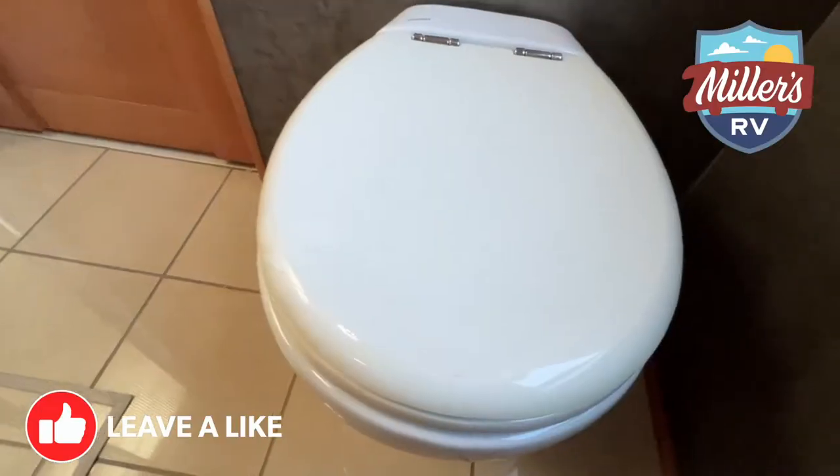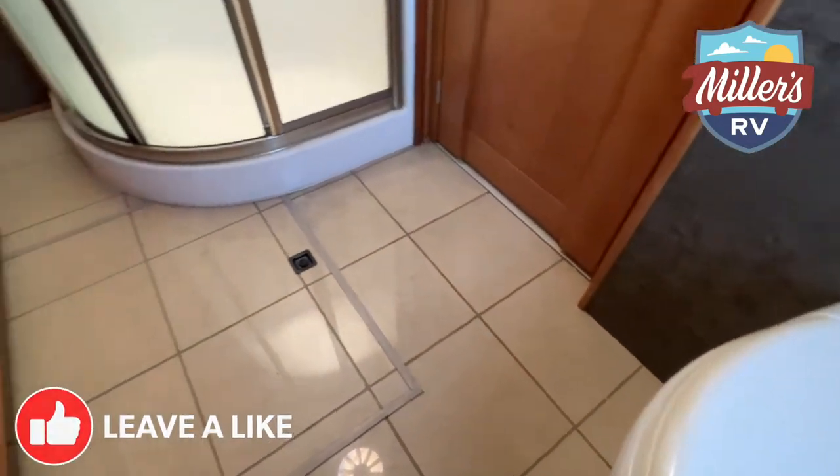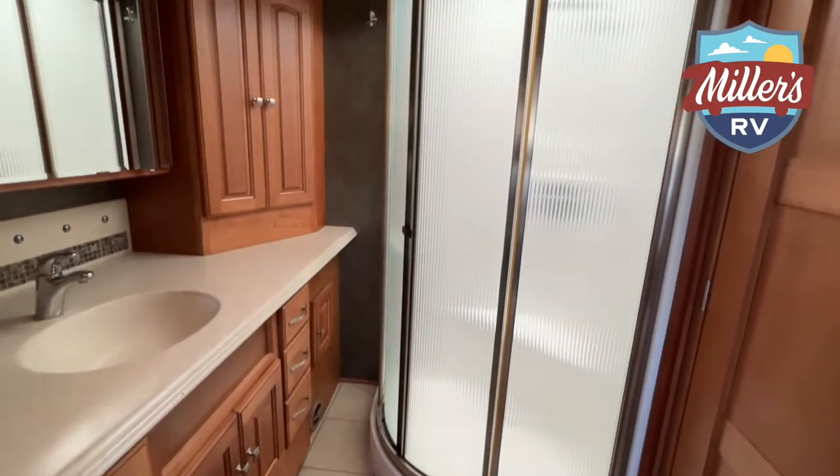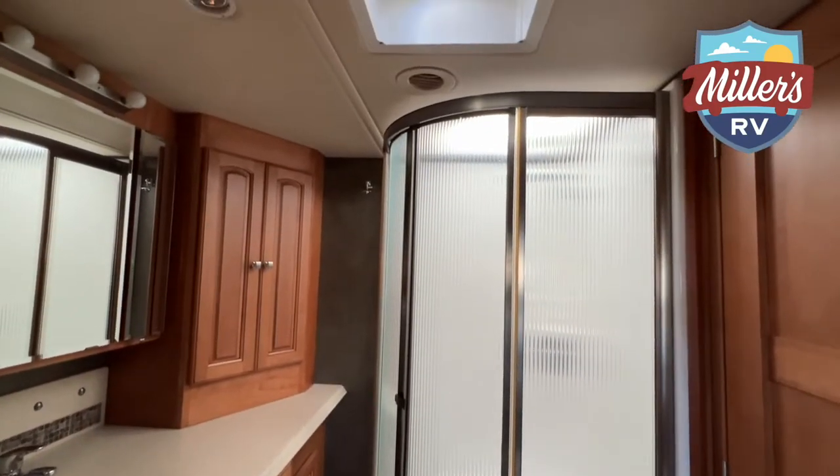We're here inside the 2013 Journey 42E, in the main bathroom behind the rear bedroom. This is located on the back end of the coach, and this is a bath-and-a-half floor plan — which everybody in the RV industry knows is the hottest floor plan out there. We've got me, a cameraman, and a tripod in here, and there's still plenty of room. It's almost like being at your house instead of being in an RV.